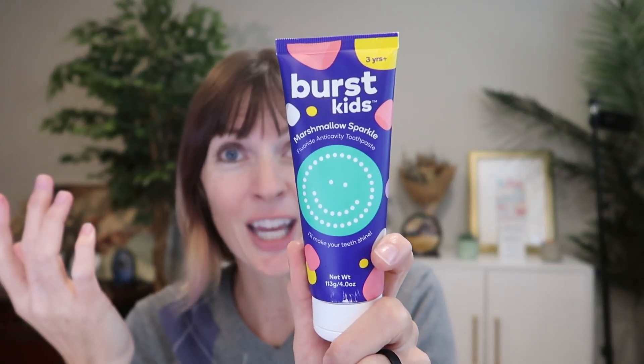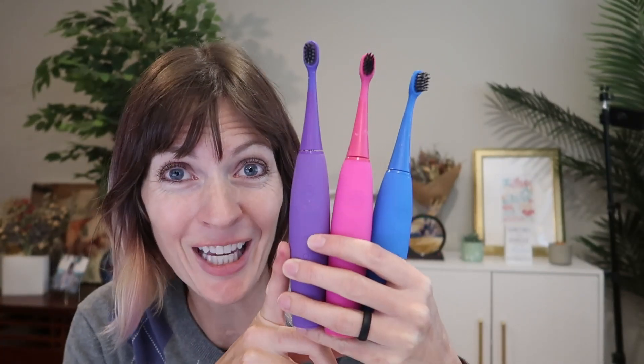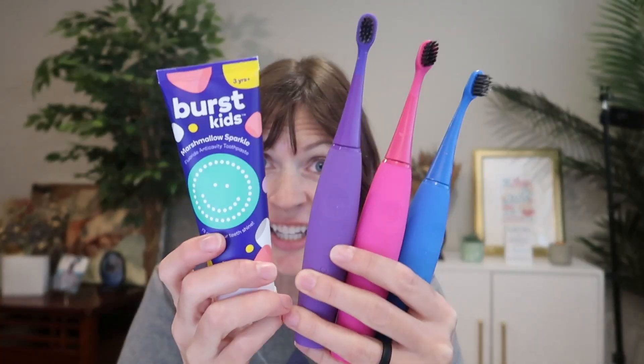Amazing toothpaste for kids from Burst. I love this, my kids love this, and I know you're going to love it too. While you're at it, make sure you get a Burst Kids toothbrush. We love Burst for kids and adults.